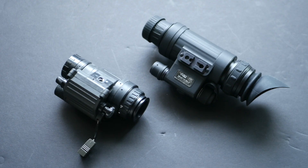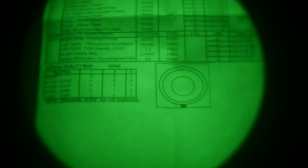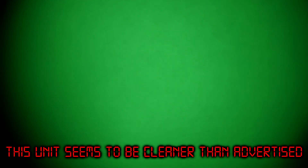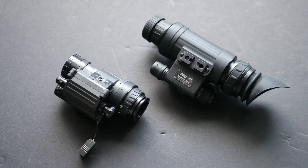It has a generation 2 plus intensifier tube, green phosphor. AGM grades their tubes by so-called levels: level 1 has the least number of blemishes, increasing through level 2 and level 3 with increasing number and size of blemishes. This one is an NL3 — green phosphor level 3 — which makes it in theory the worst quality tube they sell, and it costs just under $1,500. Stepping up to level 2 or level 1 costs about an extra $100 to $200 each.